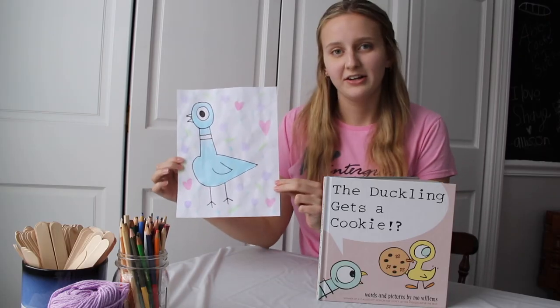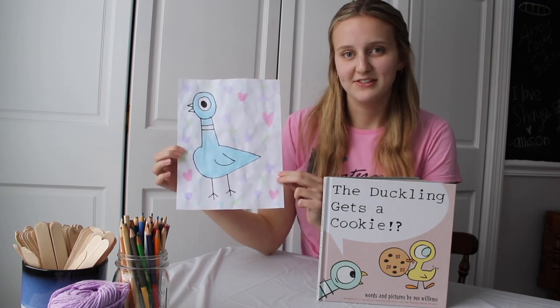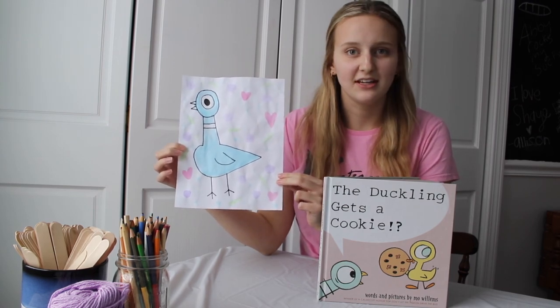And that's how you make a watercolor painting of the pigeon based off of Mo Willems' book, The Duckling Gets a Cookie. Feel free to post pictures of your very own pigeon paintings and tag Winner Green Arts Center or myself in them — we would love to see what your pigeon paintings look like. Thanks for watching and tune in next time for another exciting episode of Afternoon Art with Miss Shea.